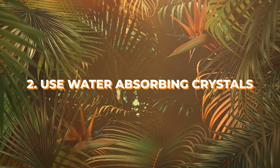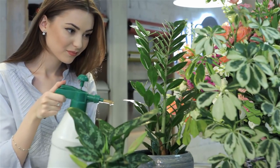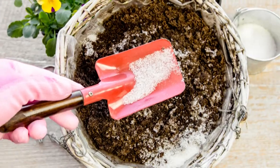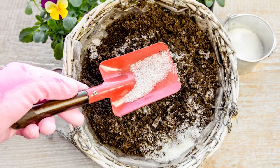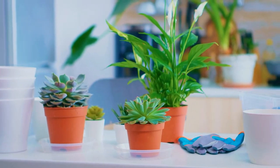Number 2: Use water-absorbing crystals. Hydrogel can hold water and then release it gradually. This attribute makes them perfect for busy gardeners who don't have much time to look after plants, especially watering them. After preparing the potting mix, add a handful or more of hydrogel crystals to a medium-sized pot. This will allow the houseplants to absorb the moisture as per their requirement and thrive happily.